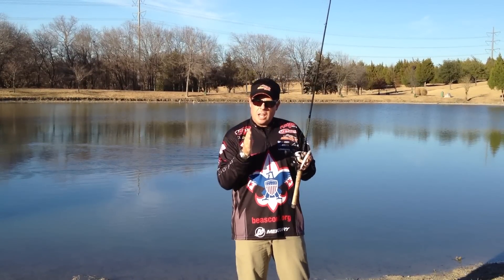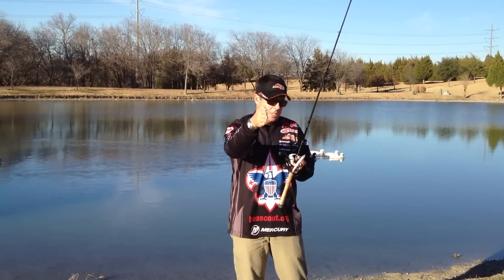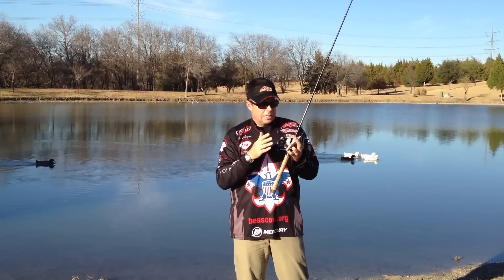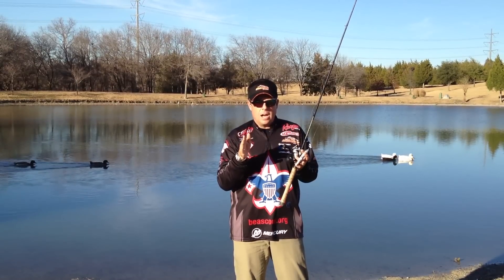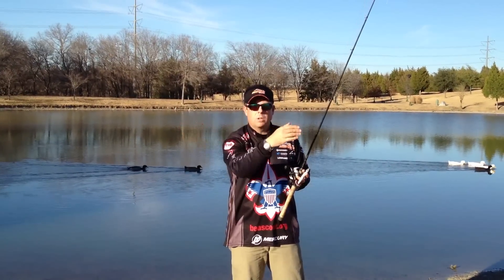Basically what you do is you're going to hit it on a slack line. If you pull a bait on a tight line, it just goes straight forward in little dashes. With baits like this, like the Sammy, when you hit it on a slack line, it's going to make a Z-type pattern — it's going to go back and forth, back and forth. That's called walking the dog.